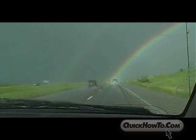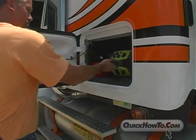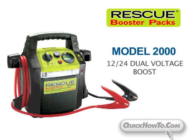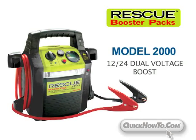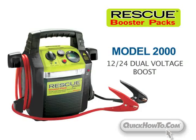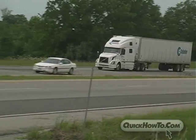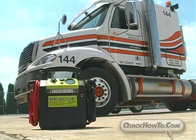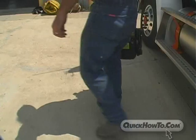Your time on the road is invaluable. Downtime from a dead battery can cost you time and money, but it doesn't have to when you have a Rescue Booster Pack on board. The Rescue Booster Pack 2000 is especially designed to start 12 and 24 volt systems to get you back on the road within minutes. In the next few minutes we'll show you how to jumpstart that big rig. Remember, always wear safety glasses around lead-acid batteries.